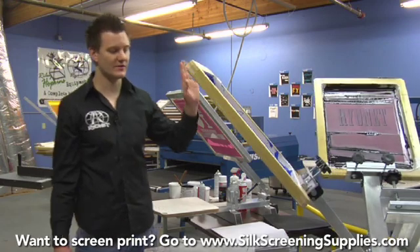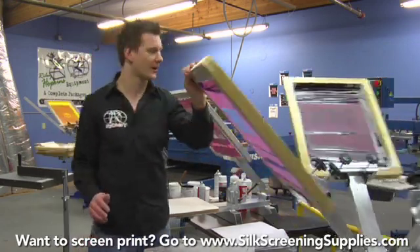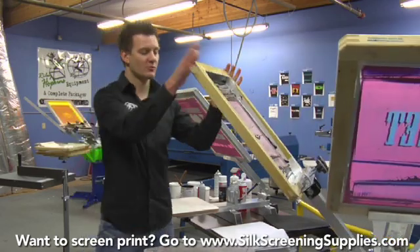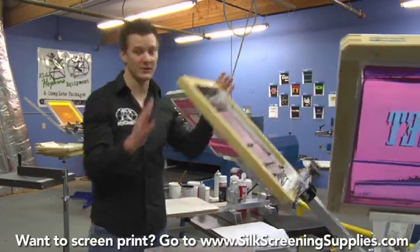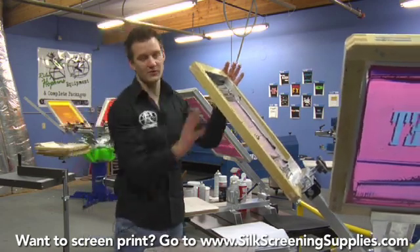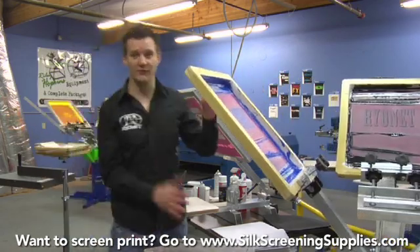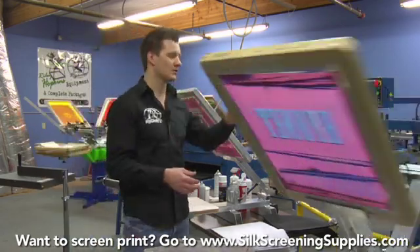This print uses a 110 mesh screen with blue ink, which is a little thicker, and then a 156 mesh screen which we're printing black ink through. Black ink is always thinner, so we need to put it on a higher mesh so the mesh holds up the print. So we'll actually print the blue and then flash it for registration purposes, and then register the black to the blue.